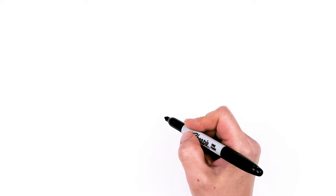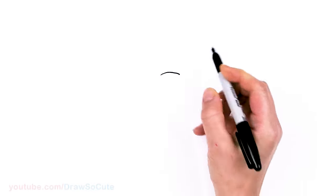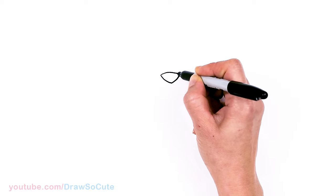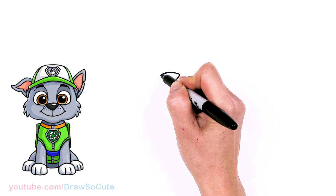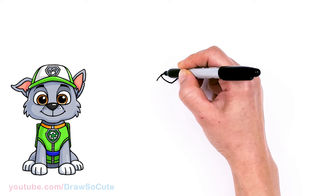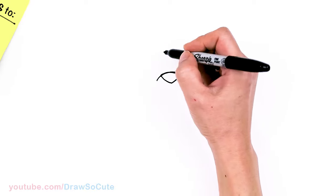To draw cute Rocky, let's first start by drawing his nose. I'm going to come right here and draw a big curve right across, right in the center. Then I'm going to connect it at the bottom and center right here and go right back up. Then from there, I'm going to bring this curve down, continuing over the nose — just draw this curve right here for his snout area. I'm not going to shade in his nose because it's more of a dark gray rather than a black, so let's leave it like that for now.